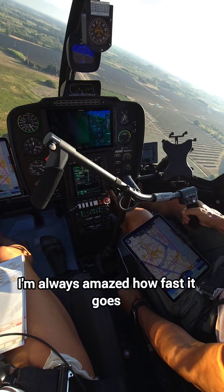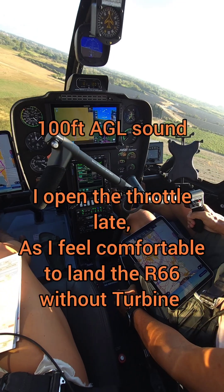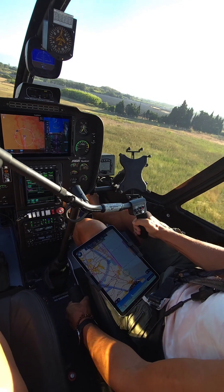Always amazed how fast it goes down. I open the throttle late, as late as I feel comfortable, to land the R66 without the turbine.